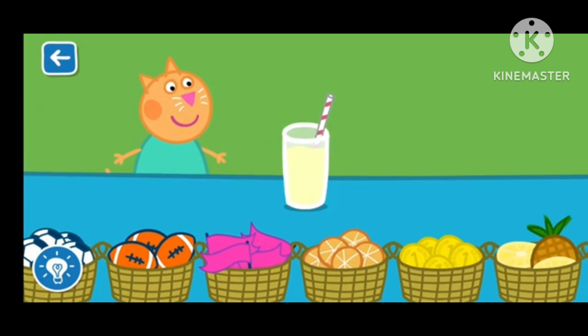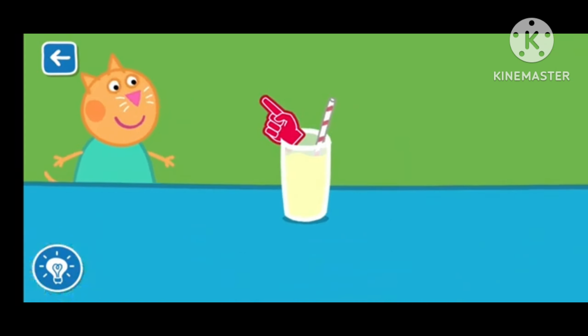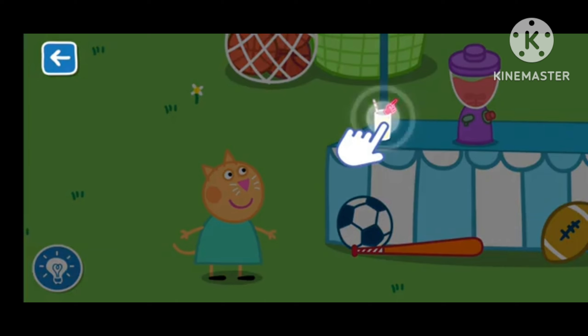Drag the items to decorate your smoothie. That's a great job! That looks like a delicious smoothie. Drag the glass to serve the smoothie.